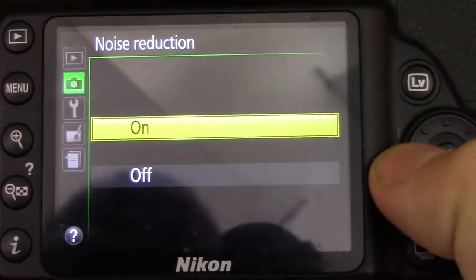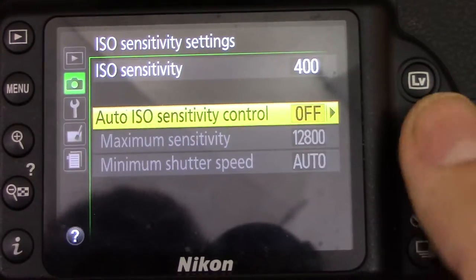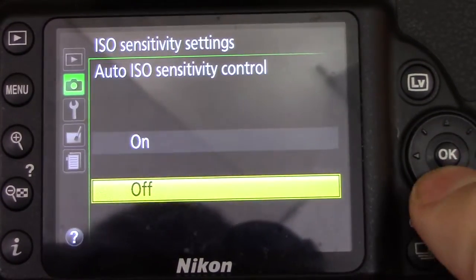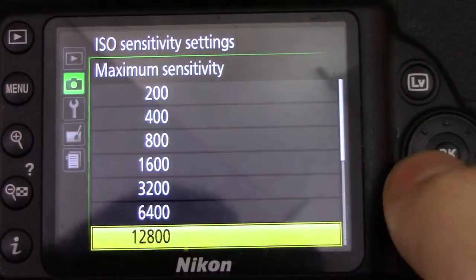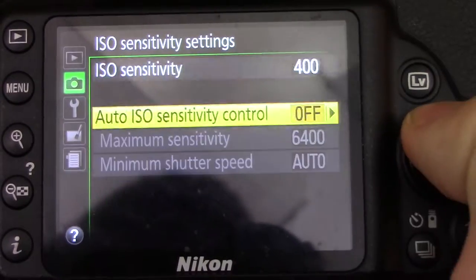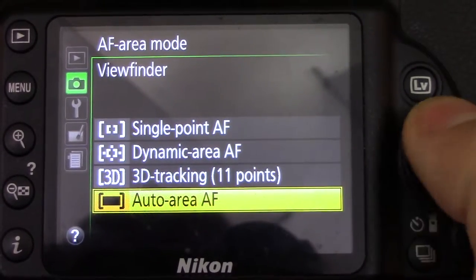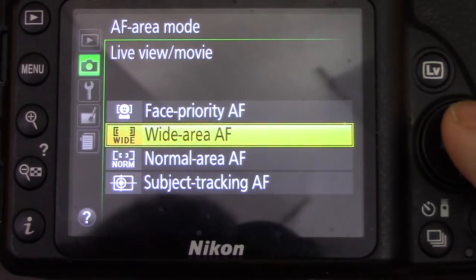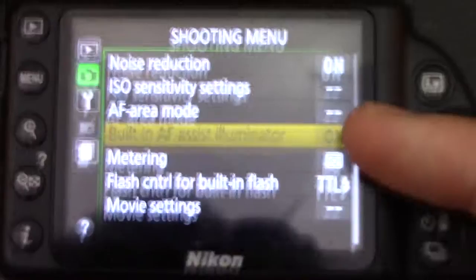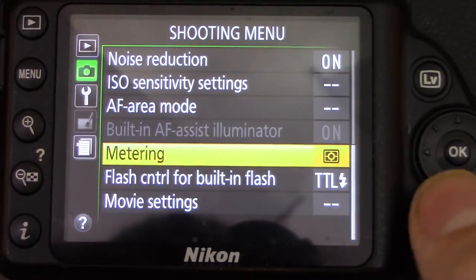ISO sensitivity — I have auto ISO sensitivity control off because I want to control it myself, but if you're not sure just leave it on. You can set the maximum sensitivity, I'd recommend no higher than 6400. Minimum shutter speed is auto but I turn that off to control it myself. Autofocus area mode for the viewfinder is auto-area AF. Then there's wide-area AF which I like, and face-priority AF which I may try. Built-in AF illuminator is on.